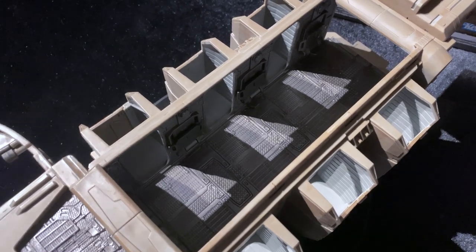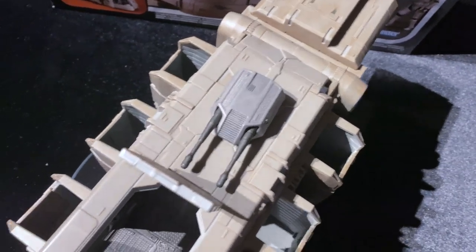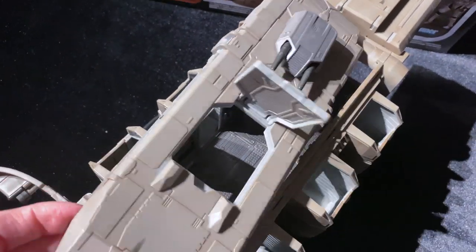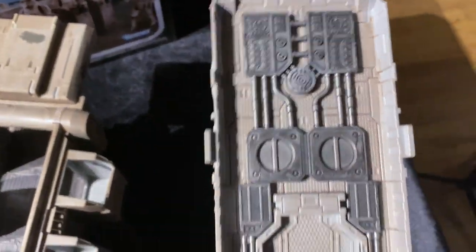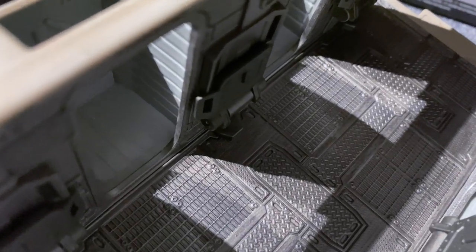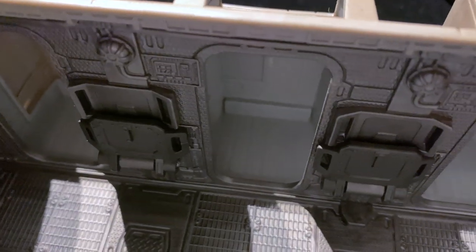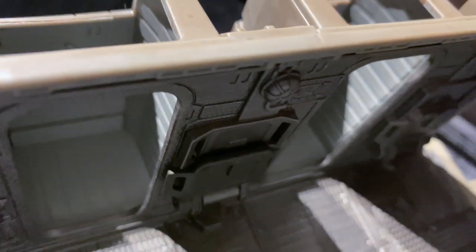Here's the transport with the top off — it comes off pretty easy, you just pull it off, and there's a click to put it back on. They even have detailing on the top part that comes off, so that's nice. Here's the inside — pretty much the same kind of detailing as the cockpit. That's where the troopers sit and stand. You can see it has a nice effect, kind of looks like paneling.